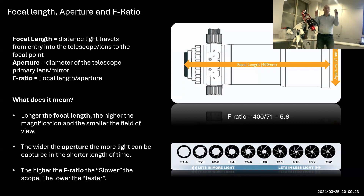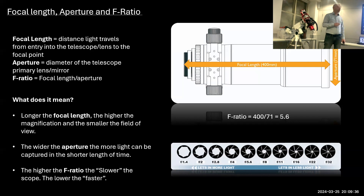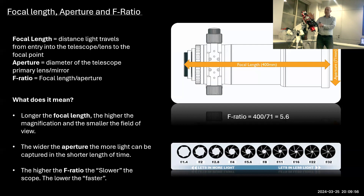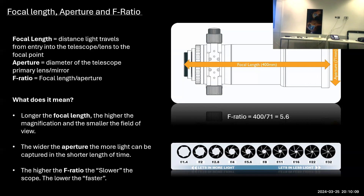A higher F-ratio means the scope is slower and lets in less light per unit time; a lower number means faster. I also have a focal reducer on this scope, which decreases the focal length from 400mm to 290mm and brings the F-ratio down to 3.9 — faster and wider. People are always amazed how small the scope is, yet many of the nebulae on the walls are absolutely massive in the night sky — some about ten moon-widths across.